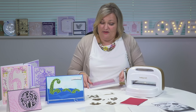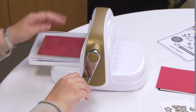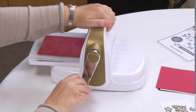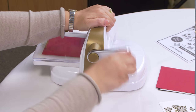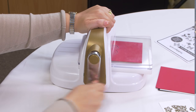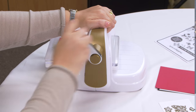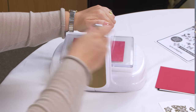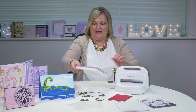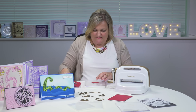Then that goes into the machine. All we're going to do is put the cutting plates through the machine. It's easy to hold the top of the machine, which is a really lovely shape, and then you just literally turn the handle. It's a really simple process. It's always quite good to go backwards and forwards a couple of times to make sure it cuts really neatly. Then you just simply pull that out.